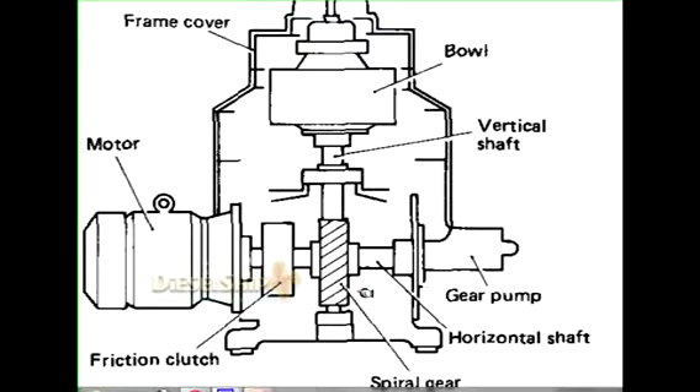In between the two bearings we have a worm gear, which is very useful in the conversion of horizontal rotary motion to vertical rotary motion. The horizontal shaft on either end is supported by simple ball bearings, just to withstand the weight of the horizontal shaft and allow it to rotate.